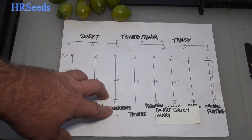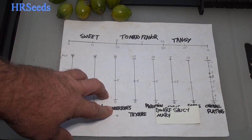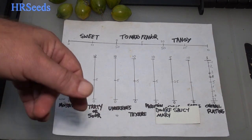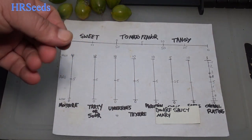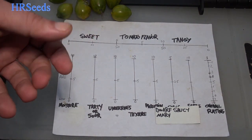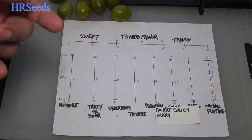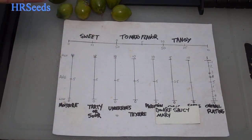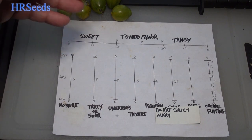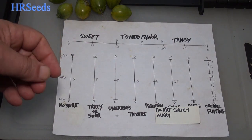Undertones — there was maybe a very slight undertone to it. Not bad or anything, but there was like a smoky type of undertone, like something grilled on a barbecue grill giving it a smoky kind of flavor. It was very low and short-lived, but it was there.